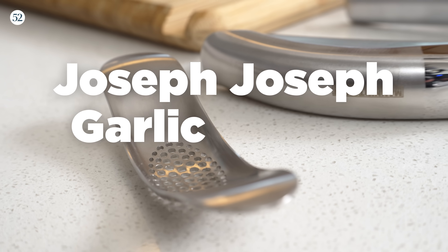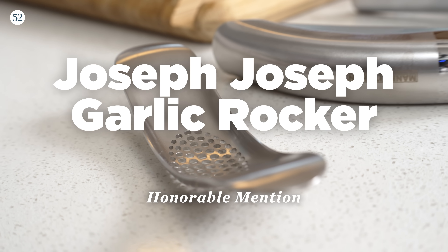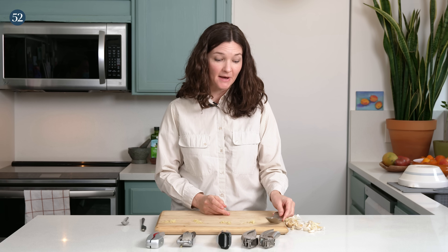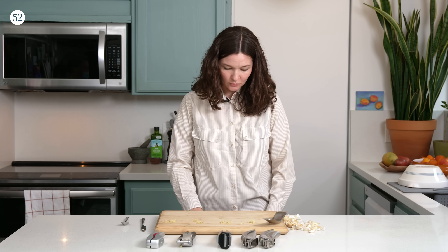There's one more — an honorable mention, because it's not actually a garlic press in the traditional sense, but it's really handy for folks with limited mobility or arthritis. It's the Joseph Joseph Garlic Rocker. One con is that you do need to use peeled cloves to start with, but I discovered this other handy tool in my testing: this silicone garlic peeler.